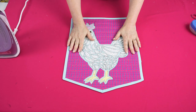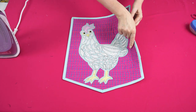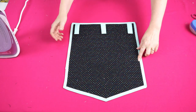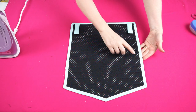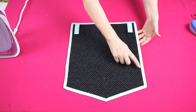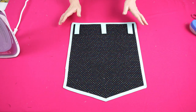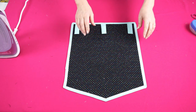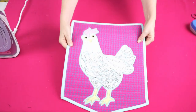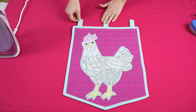Here's our binding all sewn on with the zigzag around the edge. The reason I use the zigzag is that with a straight stitch you have to be quite accurate as to where it meets on the back of the binding — with a zigzag you don't have to worry too much. When sewing, make sure you keep the tabs down so that when you turn it over to the front and it's complete, your tabs can come up.